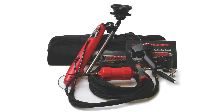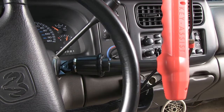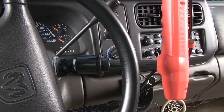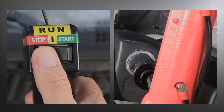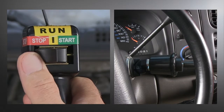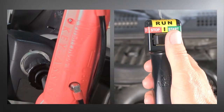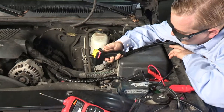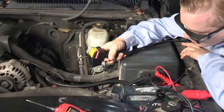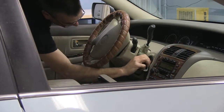The Key Assist gives the technician complete control over most ignition keys without relying on an assistant. It will turn the key to the start position, stop position, run position, and even bump the starter. This enables one technician to be in complete control of the ignition key without an assistant sitting in the driver's seat or reaching through the vehicle's window.